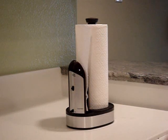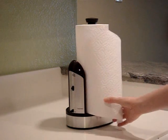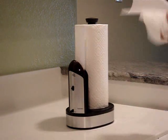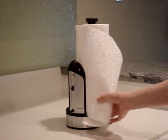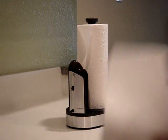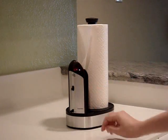Towelmatic can dispense half sheet and full sheet size on demand. It identifies the perforations on every towel, making tearing towel easy and clean. To change from full page size sheet to half sheet is as easy as flipping the switch.